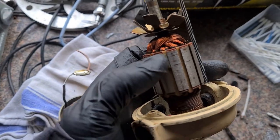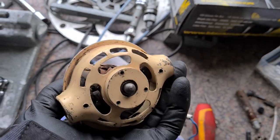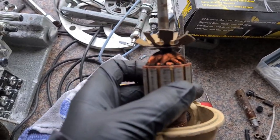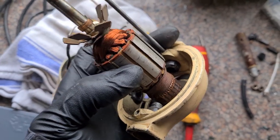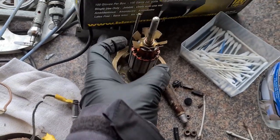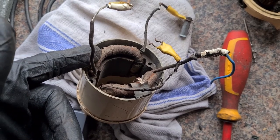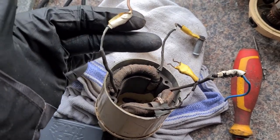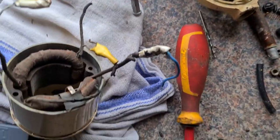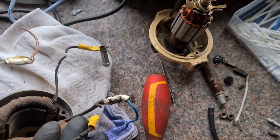This centre section of the motor sits on a bearing at the end and also on a bearing at the bottom. They're basically the same as skateboard bearings — dead easy to get on eBay, just type in the cord, and they're a couple of quid. This is actually in really good condition, I'm happy with that. The bearings are fine and have been recently greased actually, which is quite nice.